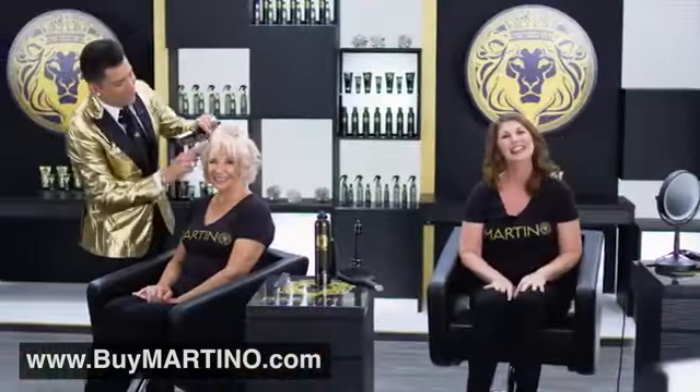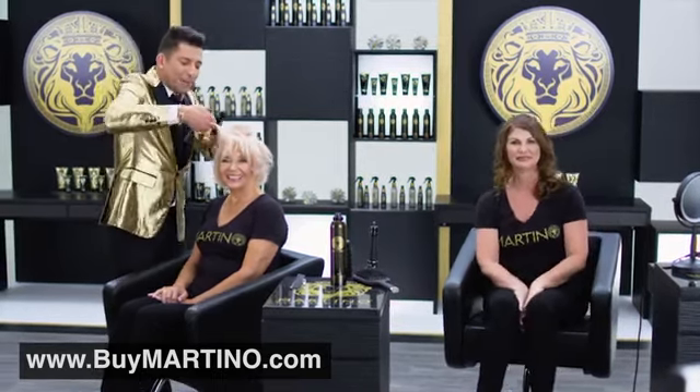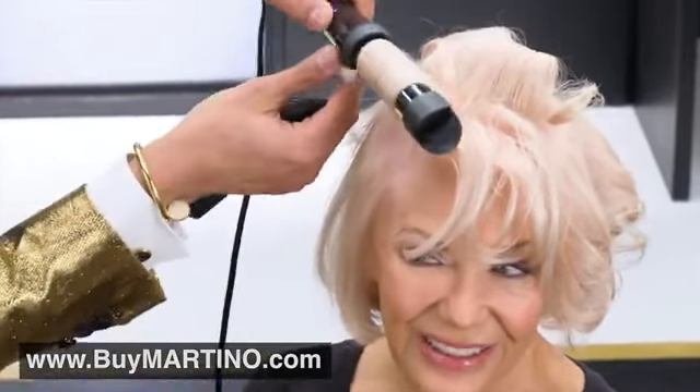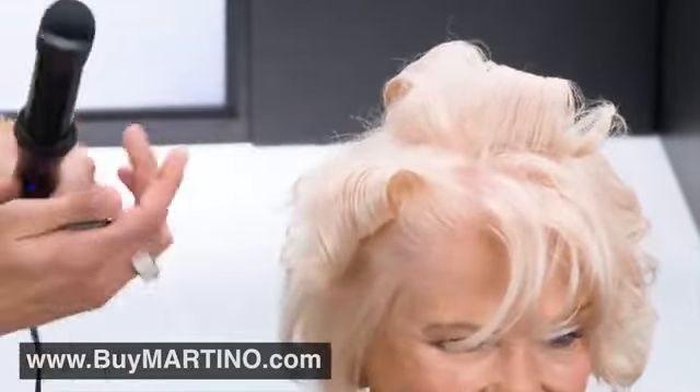And I just lost this race, but that's okay — you look great. We're going to finish up Linda: inserting the duckbill, rotating, cool to the touch. And you can see once the hair comes out, she has the perfect curl.